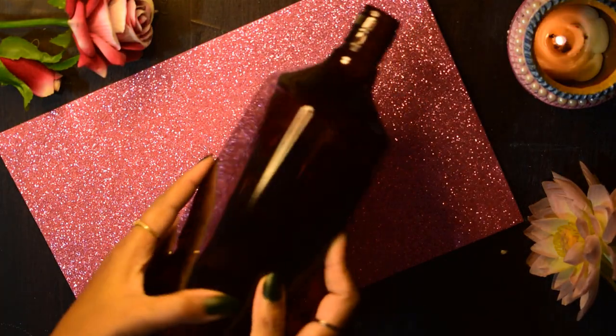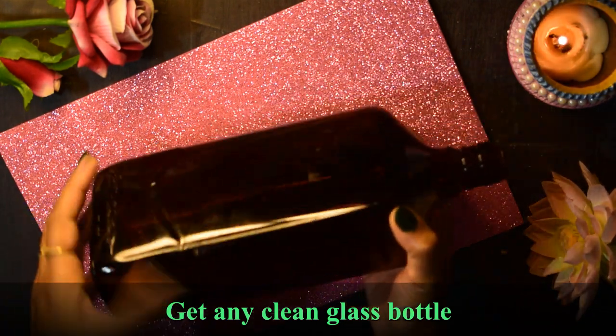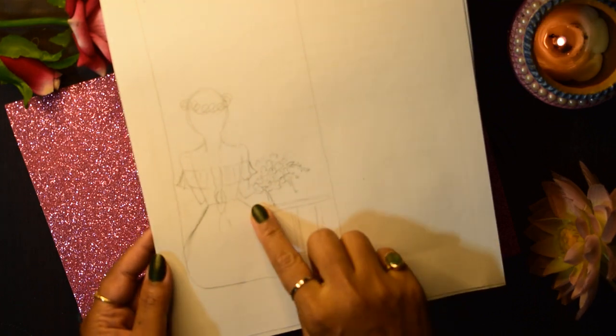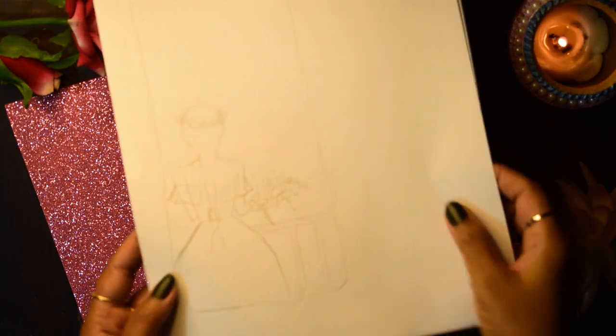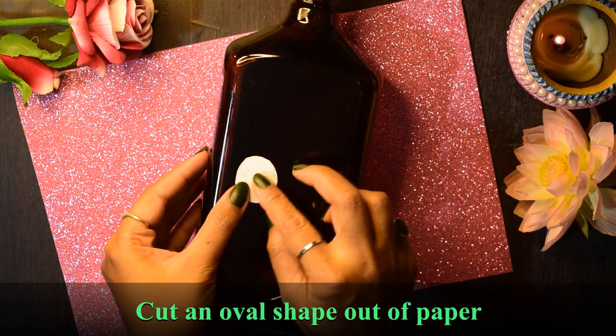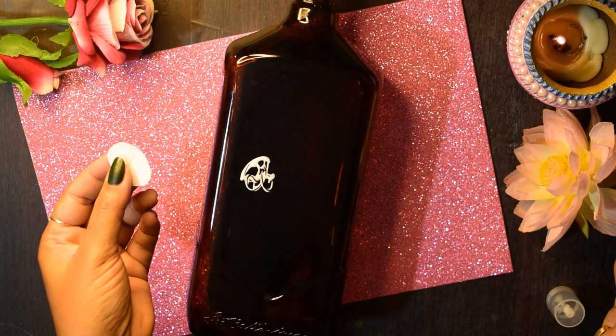So for this project, we need a clean glass bottle. Always make a rough design before you start your work, and this is how I have drawn this. Then we need an oval shape paper cutout which we need to stick in the bottle.